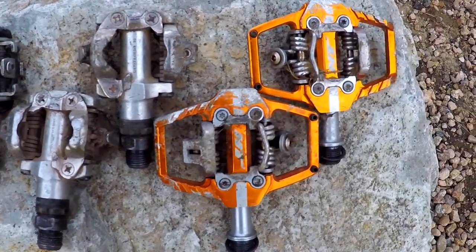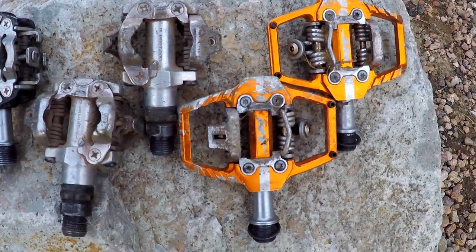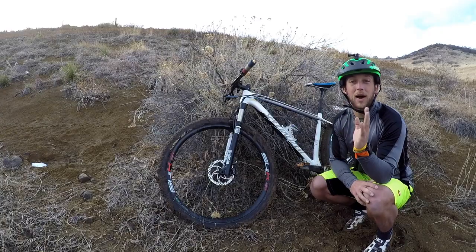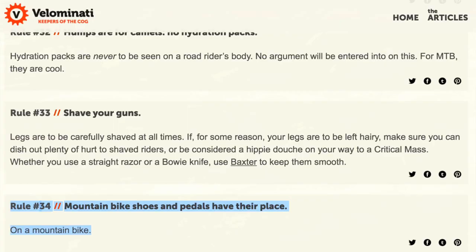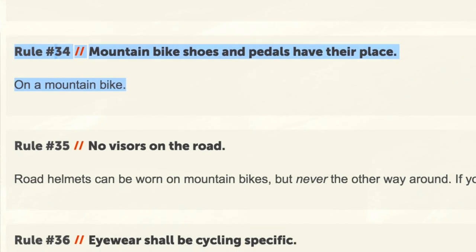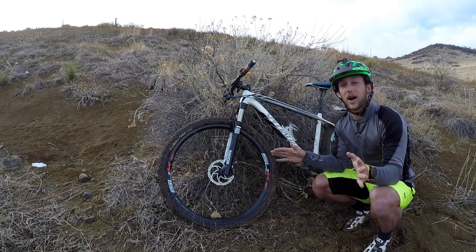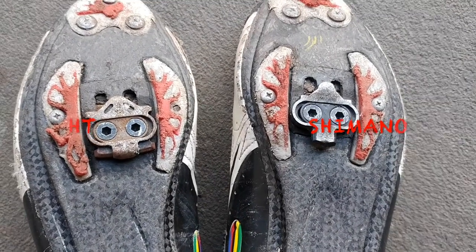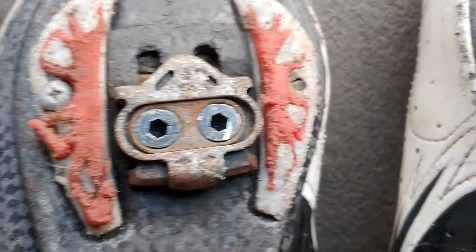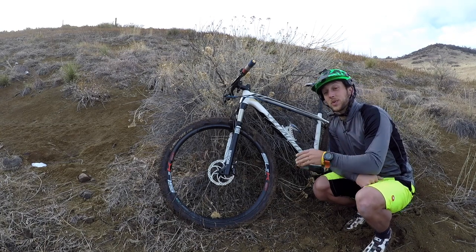The second thing that bums me out is that I've been running Shimano SPD pedals for about 15 years now and, like a lot of you, I've got a handful of different pairs. I've got them outfitted on all of my bikes including my road bike — which I know is against the rules, but I don't really care — because I love having one pair of shoes that I toss on, I can pick any bike from the garage and just roll. I just don't really like having to waste time changing cleats depending on what bike I'm gonna ride.